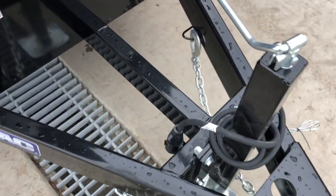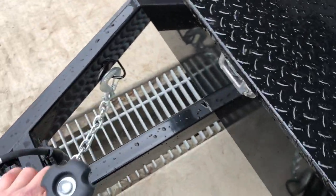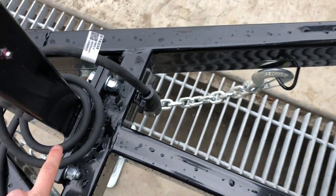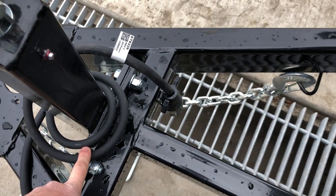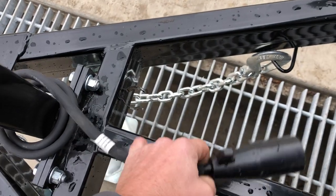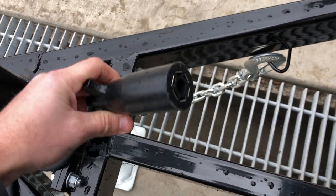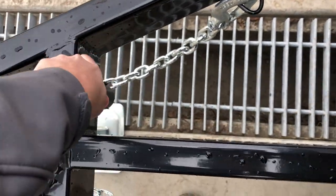It does have safety chains as required by law, with holders for them in the A-frame, which is nice. It's also a 7-pin blade sealed wiring harness with an integrated plug holder — blade style, common on most modern pickup trucks.